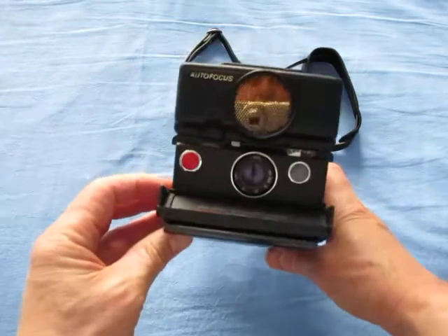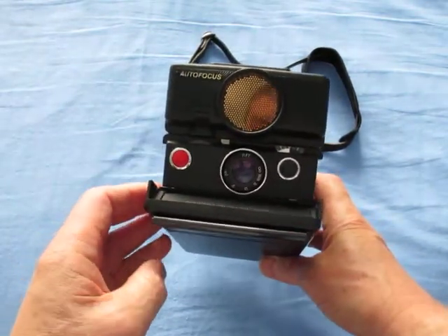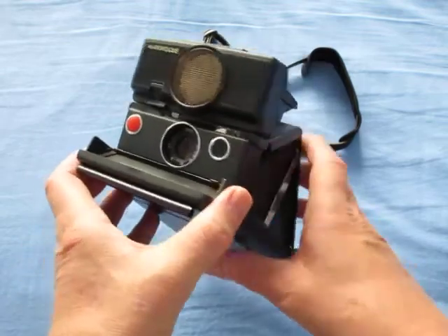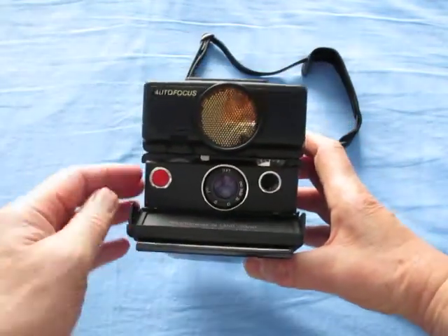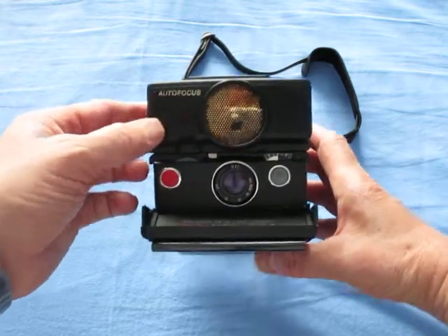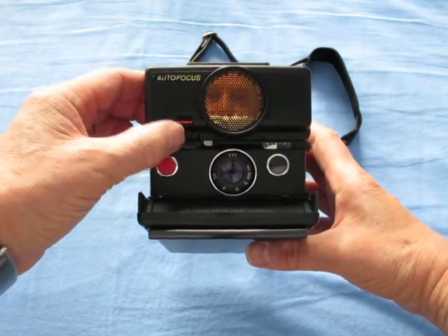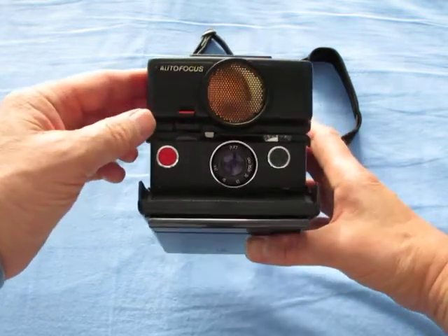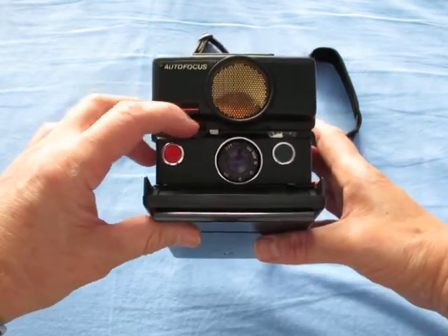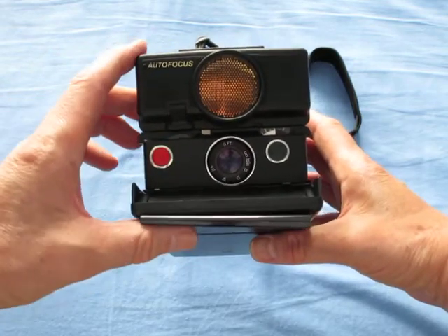That's the thing in question with the Sonar — watch all over the top there. There's a slight adjustment available on these. This is autofocus, obviously, because it says so there. But you can manually focus it by flicking that little switch — there's a little red tab on the top to remind you — and you just turn the little wheel. It's quite accurate autofocus on this.